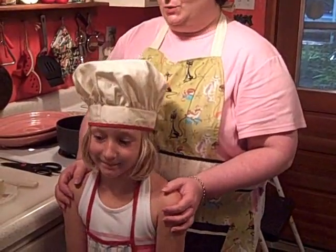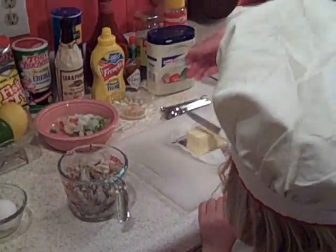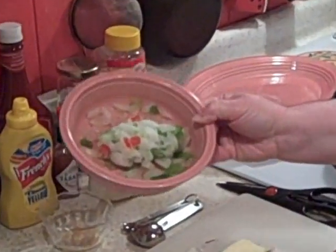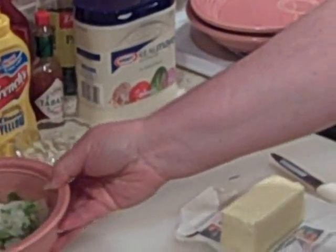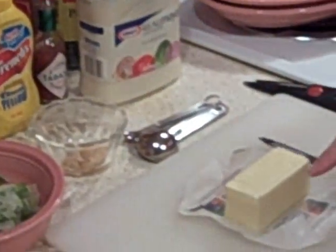We have another guest here tonight, and this is Ashley. She's cooked with us before, so she's going to get started on our stuffing for the shrimp. First thing, we want to sauté some Cajun Trinity. We have one cup of Cajun Trinity here, which is bell pepper, onions, and celery, and I'm also going to add a tablespoon of garlic.